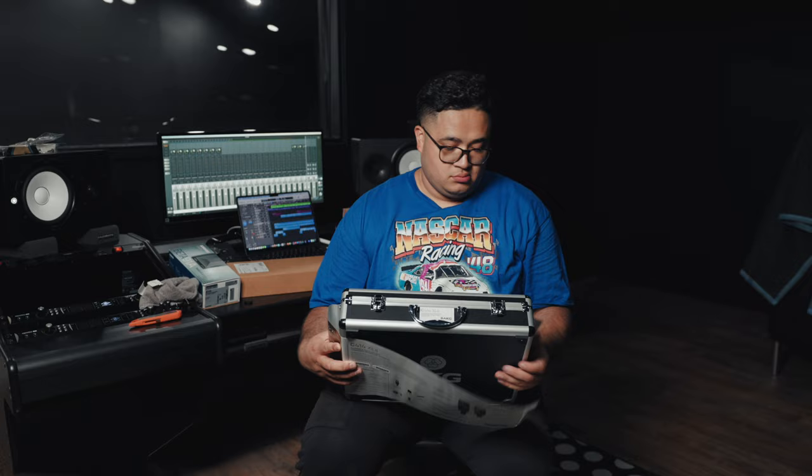Next we got the Sennheiser MD 421s. I've used these for years in various studios, live performances, pretty much any setting I've been able to be in, whether live or studio. I've used them on horns, drums, guitar cabs, and they sound amazing. They come in this box and then they come in this case. These mics are incredible — you cannot go wrong with an MD 421. I got three of these. We're going to be using these for toms mainly here in the studio.